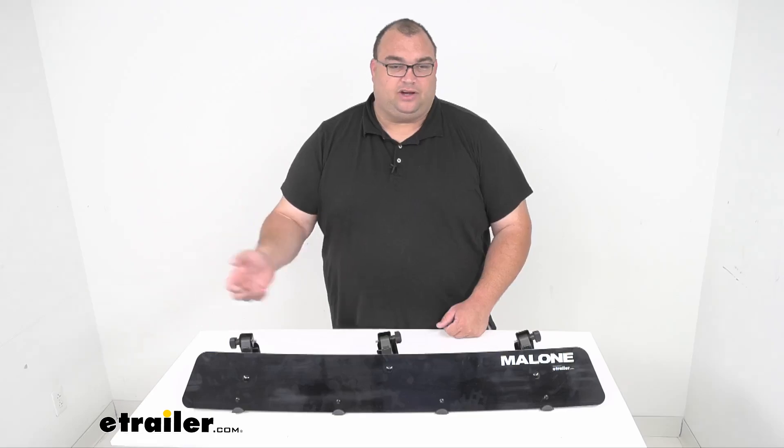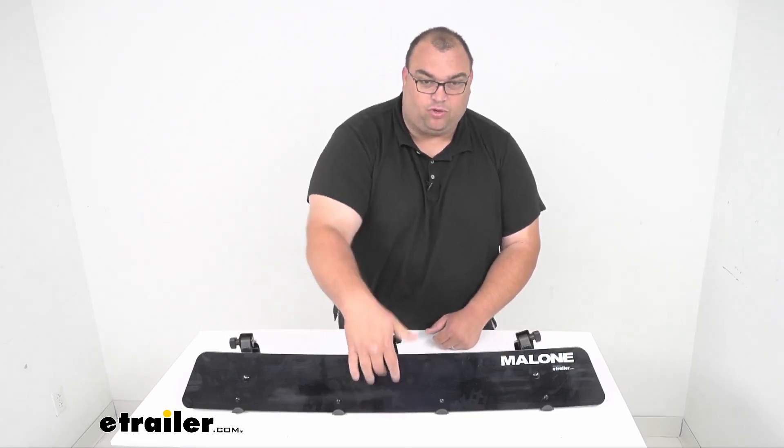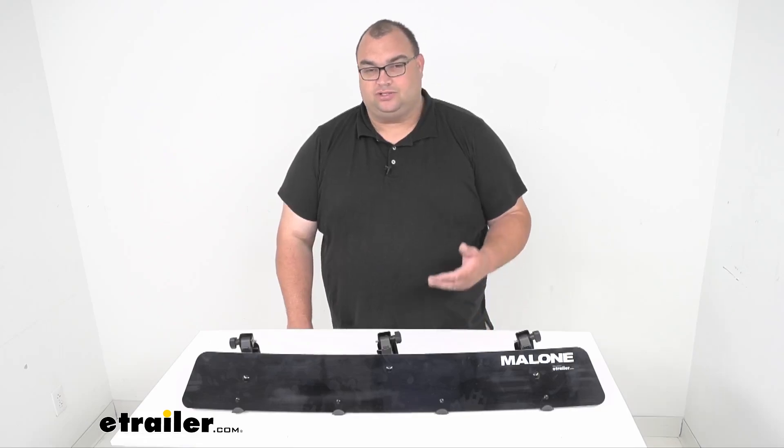Now folks, this is again 39 inches long. It is 5 and a quarter inches tall, and it's going to fit most round, square, arrow, elliptical, and factory crossbars out there.